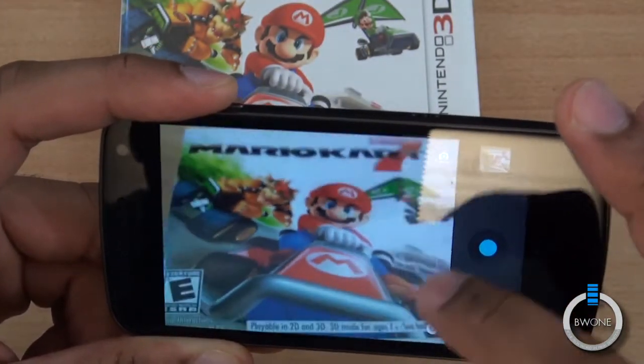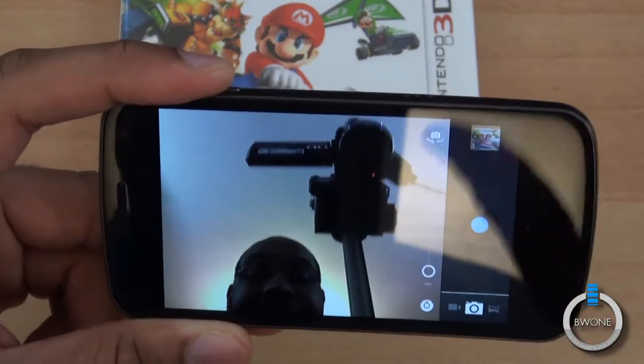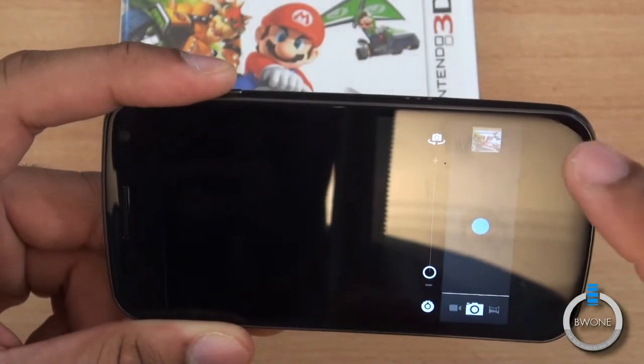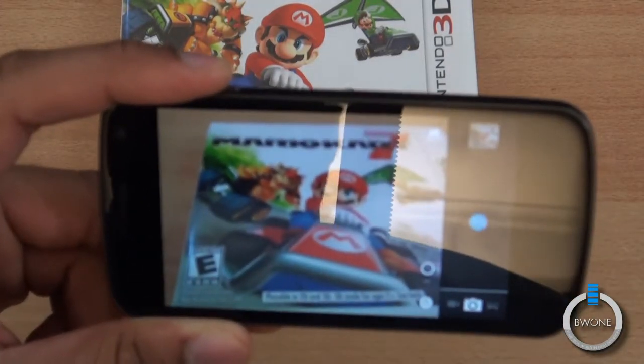You can zoom in as you can see there. You can change cameras — you can go to the front-facing camera like that, you can see me there waving — and tap back to go back to the rear-facing camera.